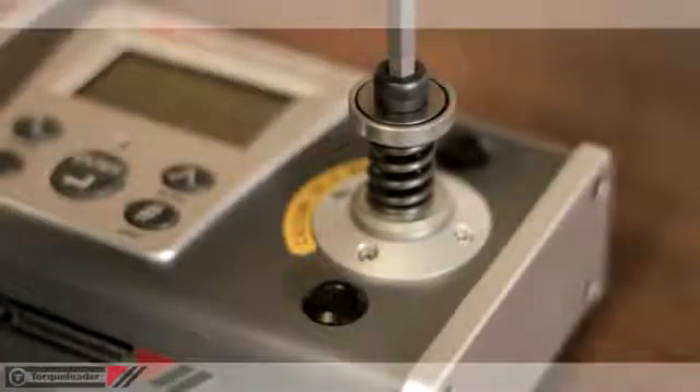Alternatively, the screwdriver can be set against a digital torque analyzer, like the ET-Cal unit shown here. After setting, a torque cover can be fitted to seal the scale. This is an optional accessory.